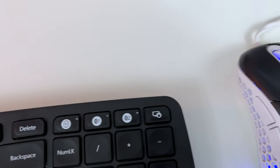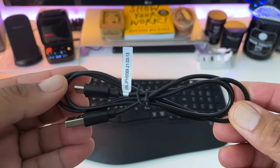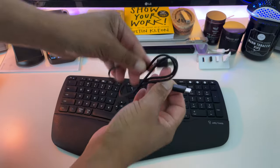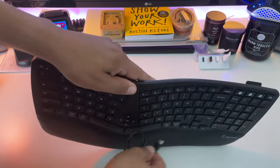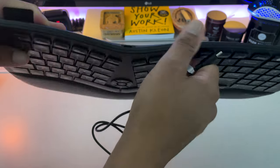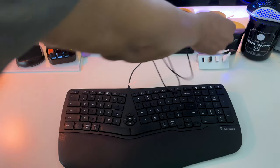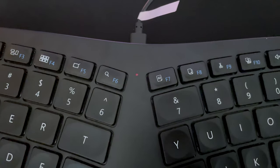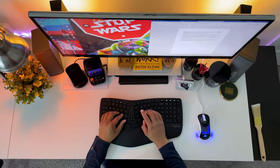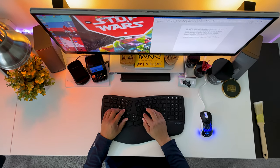With the included USB-C charging cable, which is really nice to see, this keyboard has a 280mAh lithium battery which will give you 200 hours standby time, with an auto-sleep function after 30 minutes of non-use. Charging time is between two and three hours, and the power indicator will turn from red to green when fully charged. I used this keyboard and it lasted me a couple of weeks of office work, light gaming, and editing before I needed to do a full recharge.